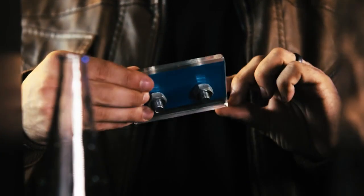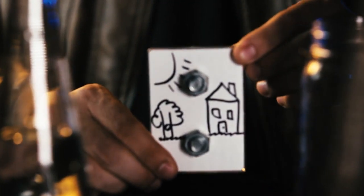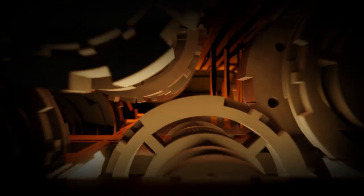Bolted is not limited to just playing cards. Use it with business cards to make a lasting impression, or to tightly seal your prediction. Shatter the limits of reality and leave your spectators with an impossible miracle that they can't explain. How did you do that? I did it very well. This is Bolted.